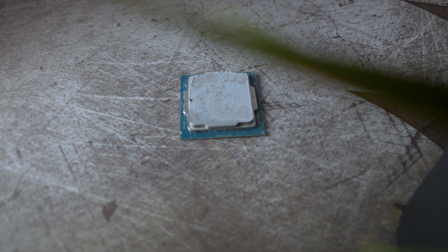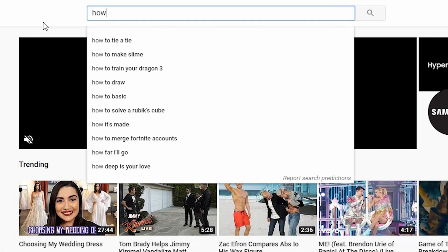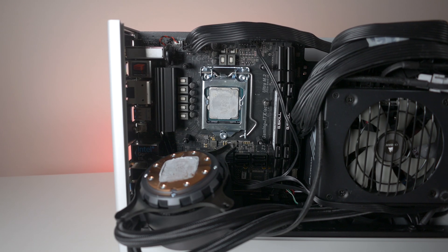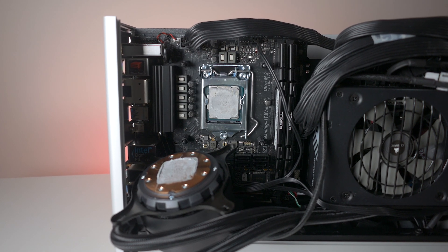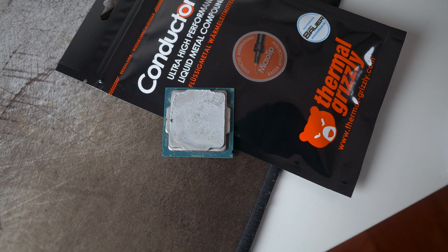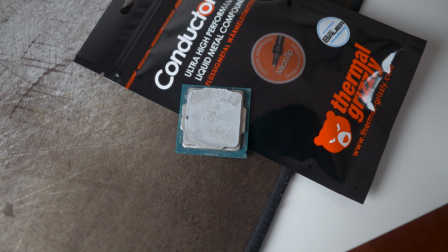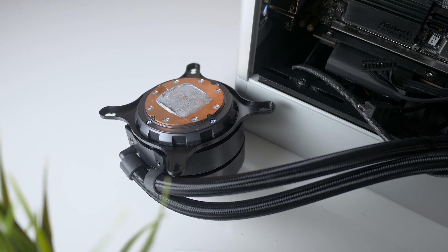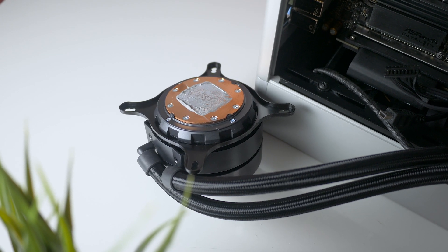If you are looking to delid your CPU, I'd recommend watching not only my video but multiple other videos before actually giving it a shot. The main reason I want to delid my CPU is simply because it runs hotter than I'd like it to. The 8700K IHS is not soldered on like it used to be — instead, Intel opted for using some cheap thermal paste, which clearly causes a lot warmer temperatures than most users are comfortable with.